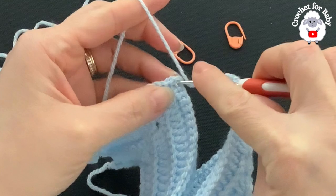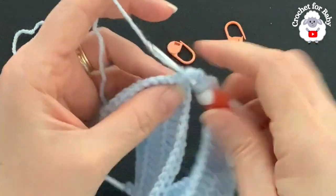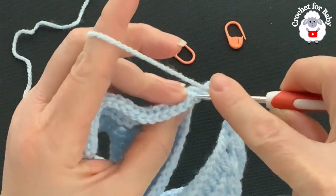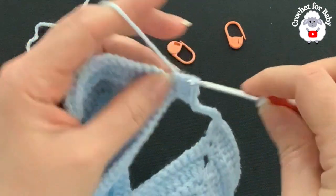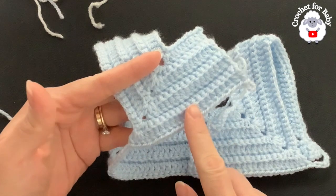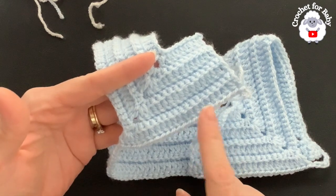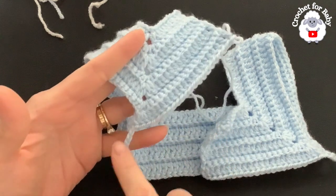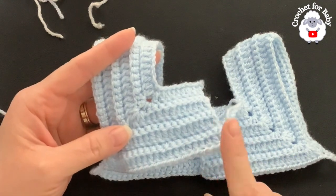To divide the second sleeve, chain seven, skip the 46 double crochets, and into the fourth corner make three double crochets. Continue making 19 double crochets through the back loop for the second front panel. At the end of this first row I have 102 stitches total: 22 for each front panel, 44 for the back, and 7 chains under each sleeve.